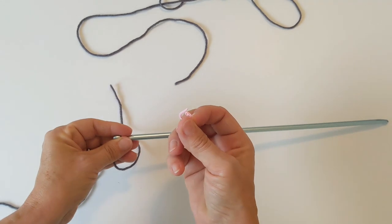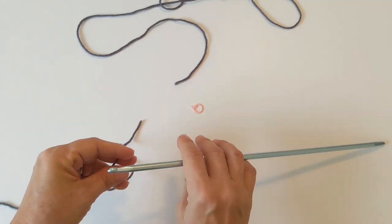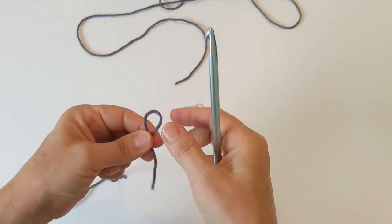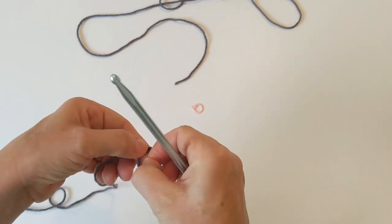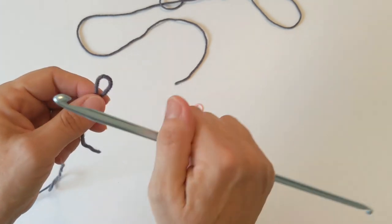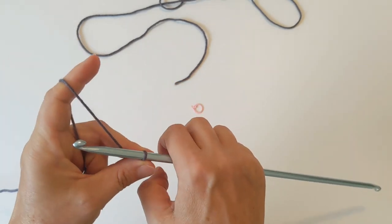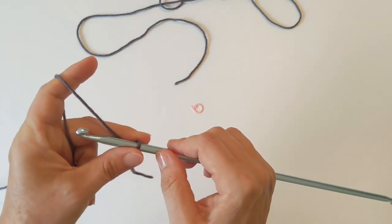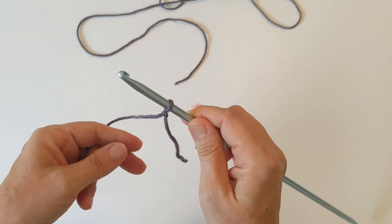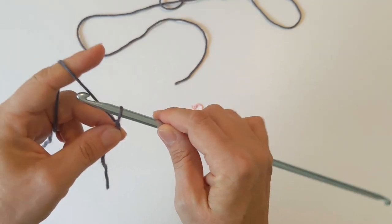You're also going to need a stitch marker when you're working Tunisian crochet in the round. We are going to start by chaining — I'm just going to do a small version of the larger cowl stitch. When you're working this stitch we need an odd number of stitches. Go ahead and make a slip knot just like you regularly would, and we are going to work 21 chains.